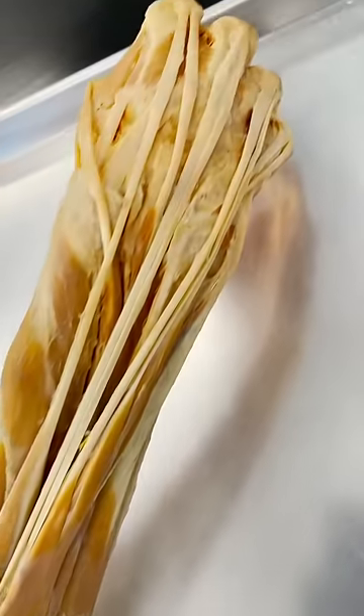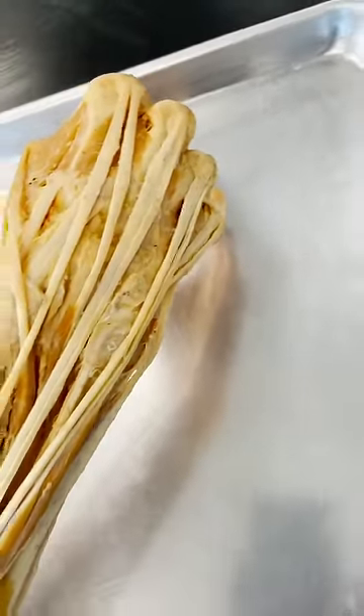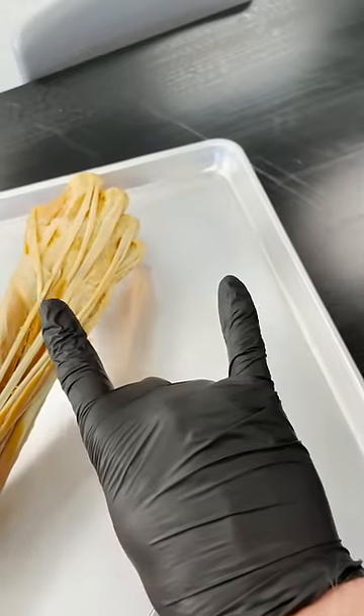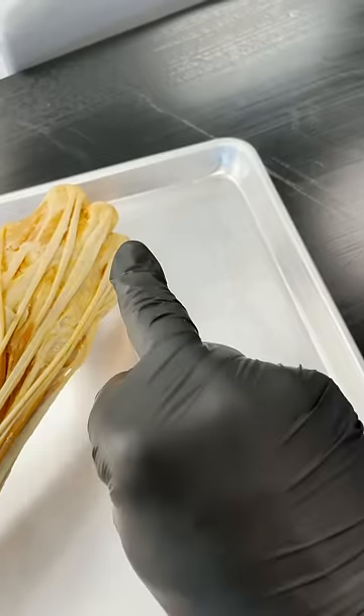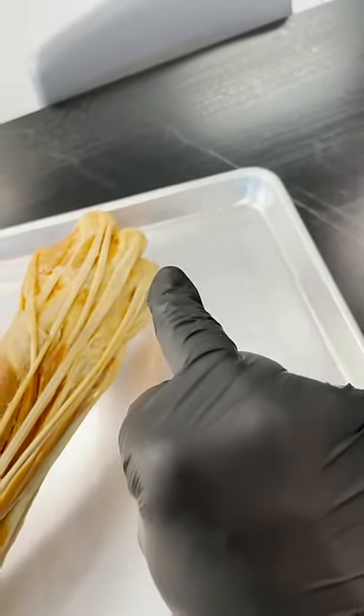Let's take a look at some really cool forearm and hand anatomy that helps explain why it's so much easier to rock on than it is to extend your ring finger or even the middle finger. Disclaimer — this is not flipping anybody off. This is for science.